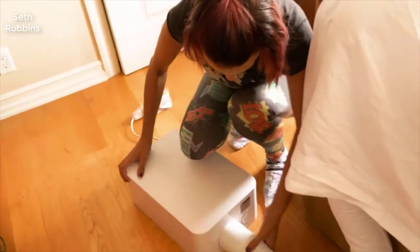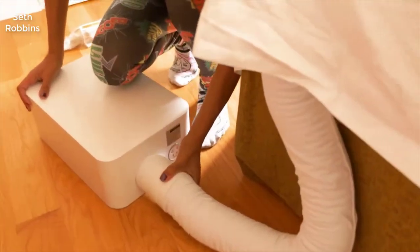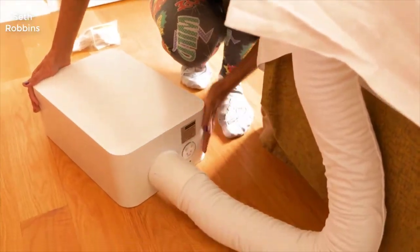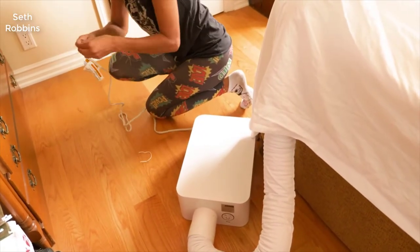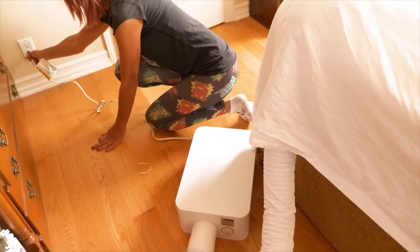At first when I saw it, I thought it might be kind of gimmicky. But then I saw that it had tons of reviews on Amazon with a very high, like four and a half out of five star rating, and everybody was saying you get the best sleep of your life. So I thought it was definitely worth checking out, and I can tell you this thing does work really well.